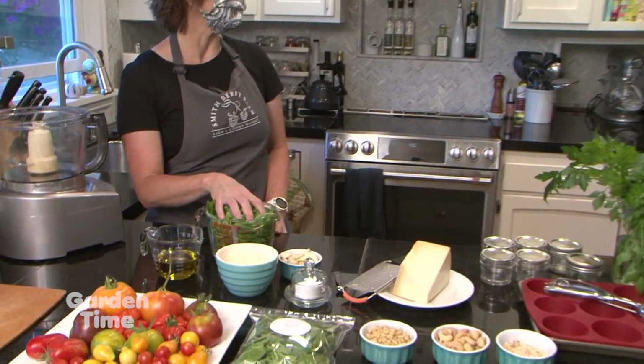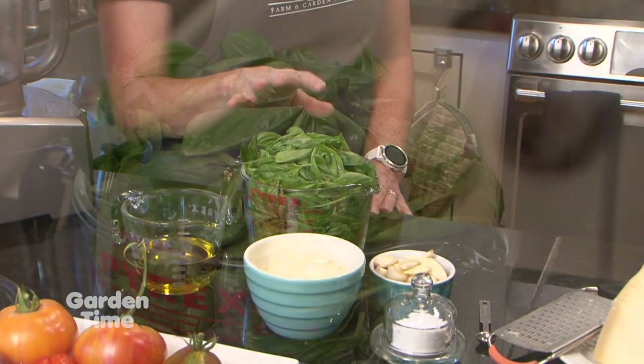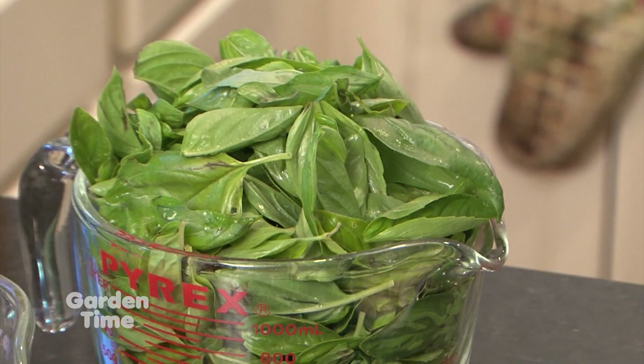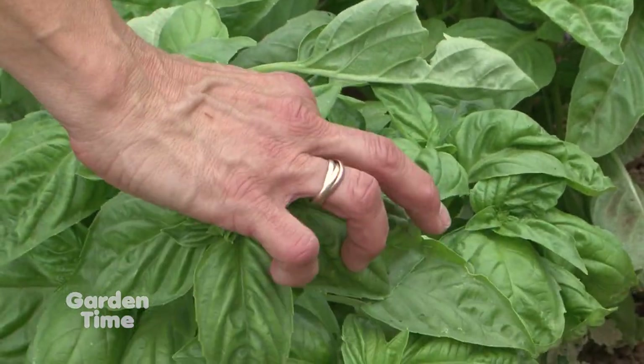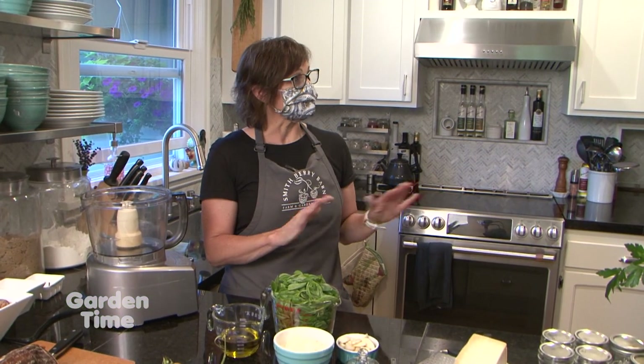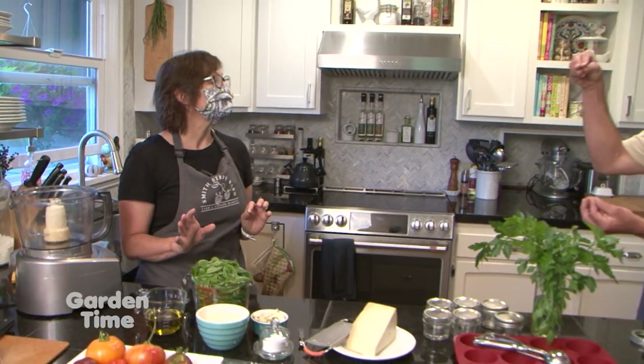It is very easy. We actually put pesto in just about every single meal during the summer when it's in season, because when it is in season you want to take advantage of it. One of the things we like to do is keep picking the tips off every few days to make sure it'll keep growing. But once we start to get a little frosty, we're going to lose it all. You want to make sure you keep that flower pinched off, and then that's what you can make your pesto with.